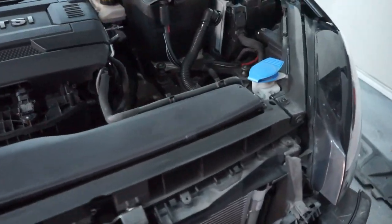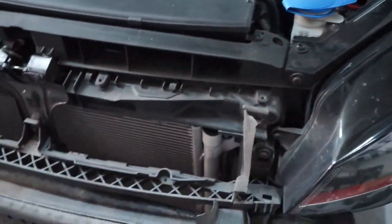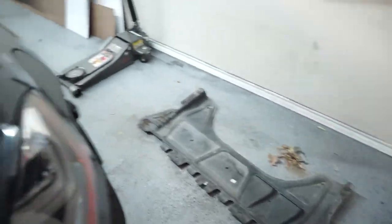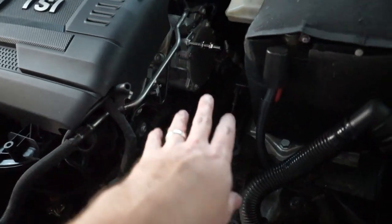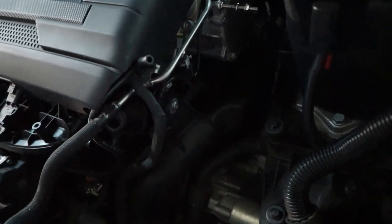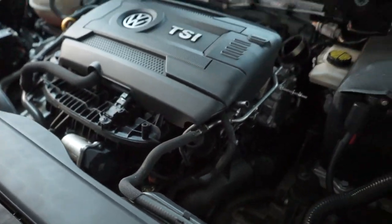Quick update: we got our intake out along with our heat shielding. We've also got our splash guard out. Now our next step is to get this top charge pipe out. We're going to take off that silicone hose, and once we get everything off the top, we're going to move down to the bottom and start taking things out from below.